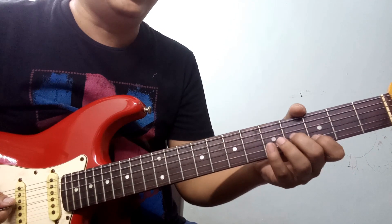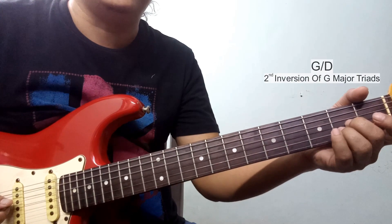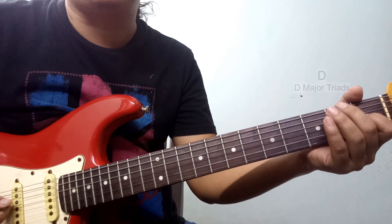This is D7, now G major, and G minor, and so on D major triumphant.